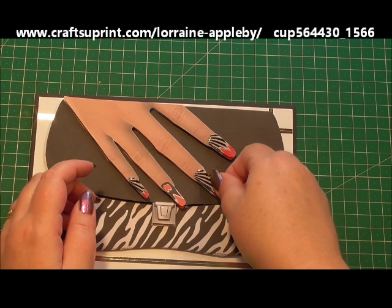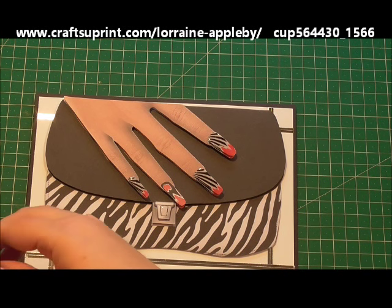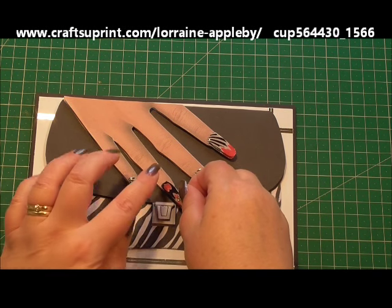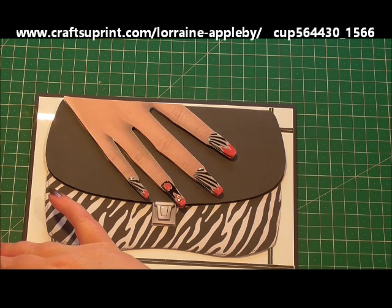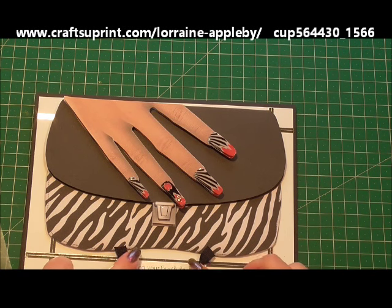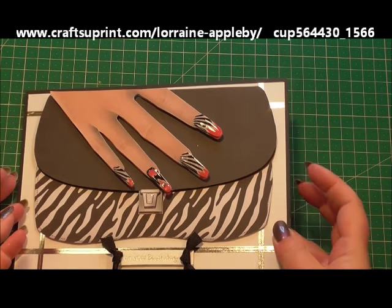So just position those. Now on the last nail, not only have I added glossy accents, I've added a crystal as well to the base of the nail. So that will sit nicely there. And the last thing, I've just got one of my own sentiments and I'm just going to place that at the bottom. So this is just a sentiment that I've had from a kit from previous things, and it just sits nicely there with the silver.